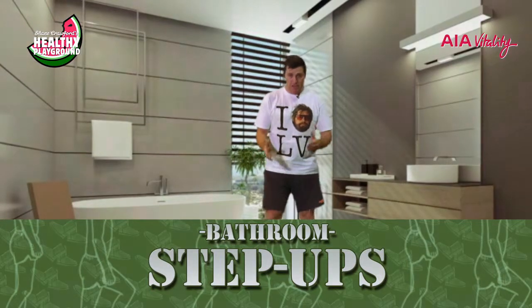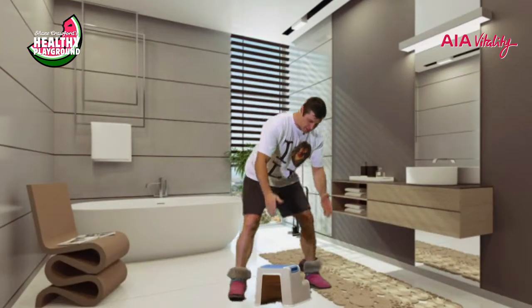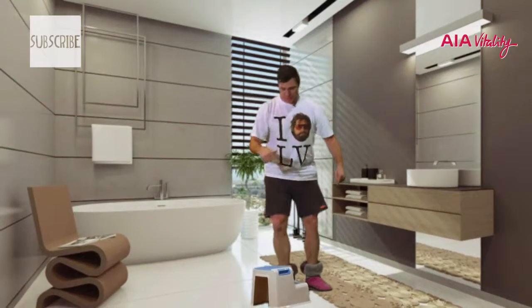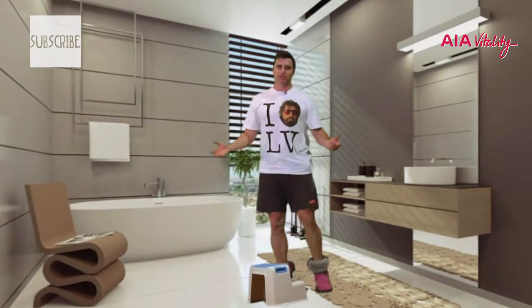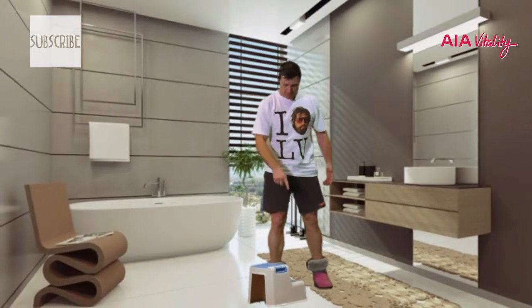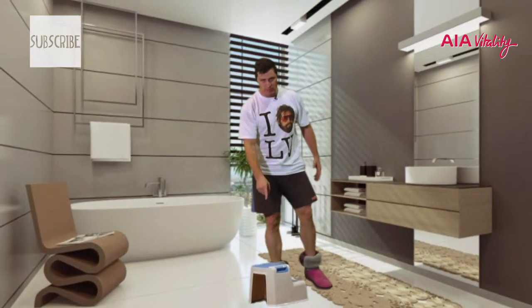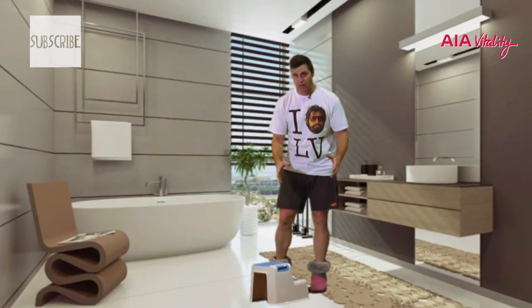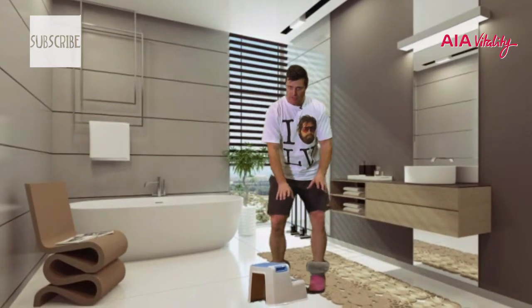Today it's all about doing some step-ups. I've found this step stool the kids have been using in the toilet so they can stand up — to be honest I've been using it too because I'm only a small person. You can use anything possible at home that you can find, however make sure it's very stable — very important.